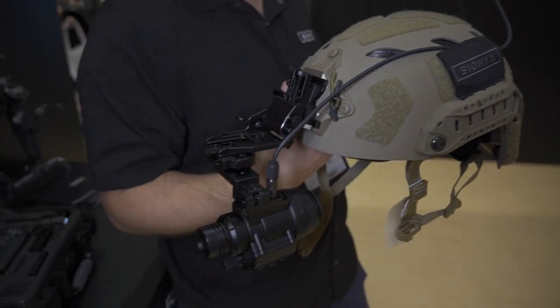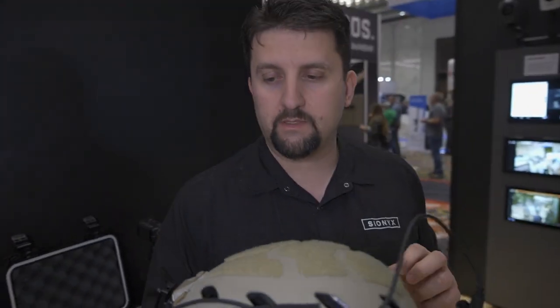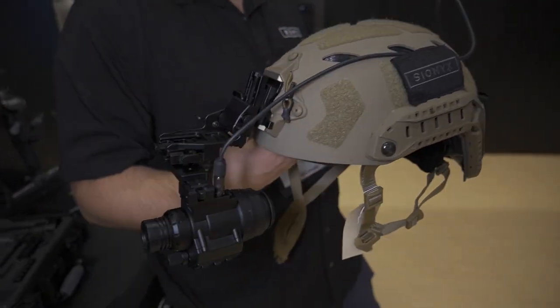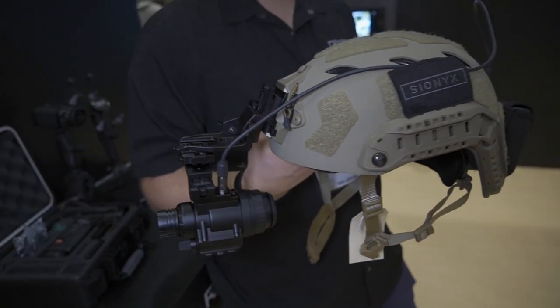If the unit is running at full power, the battery will provide well over eight hours of operating time. You can turn off some of the features and go into a lower power mode and this battery will last you well over 15 hours.